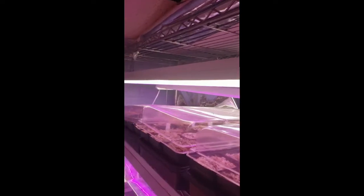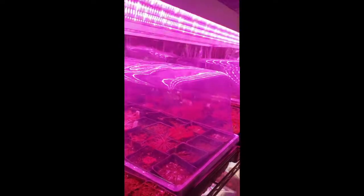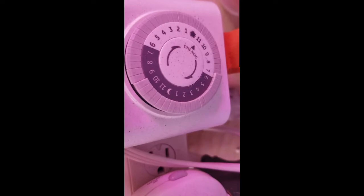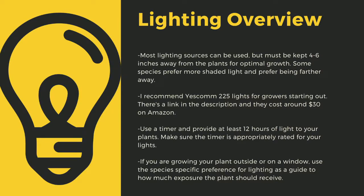The next important point to cultivating carnivorous plants is lighting. The sun is the best light you can have for your plants. Since most homes do not have windowsills that provide enough light, indoor growers are left to using indoor LED grow lights. Here you can see that I use an array of different fixtures. No matter what kind of lights you use, make sure to drape the cords before going to your outlet to prevent water-related electrical fires. An appropriately rated timer for your lights is critical to long-term health. I recommend Yescom 225 lights as they cost around $30 off Amazon and work great for smaller collections. You can use 4-foot LED shop lights from most big box stores as well. I have a link in the description to the red-blue suncoat lights that I use for some of my racks.